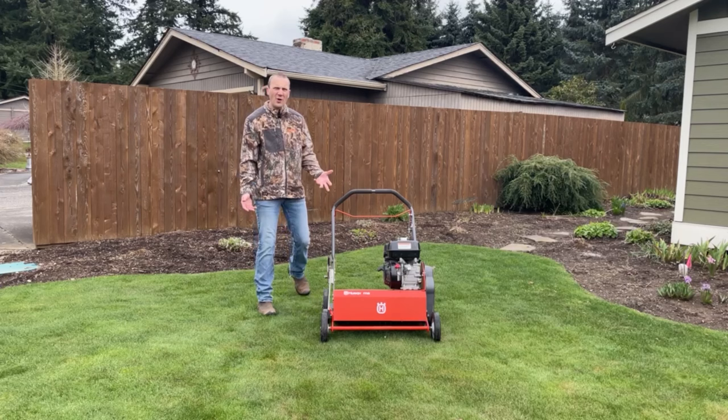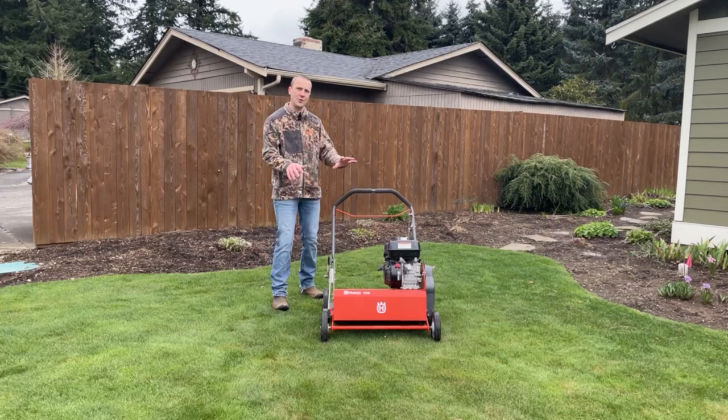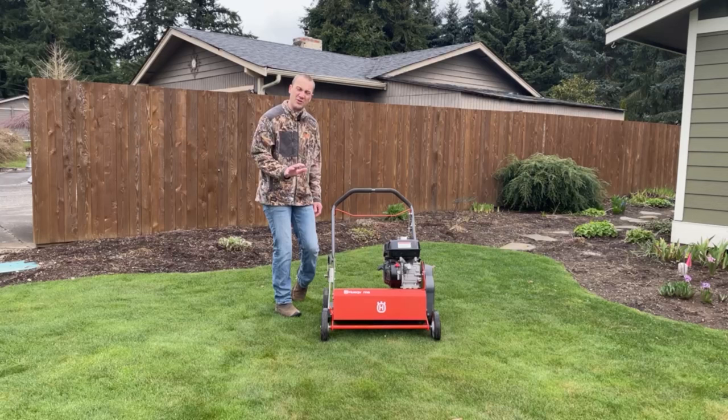What do I do? We're going to go over how to start this machine, how to engage the tines, how to adjust the depth. And we'll talk about some of the mistakes that get made when people use or rent a de-thatcher.